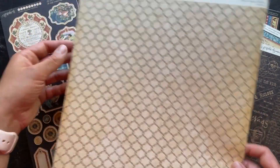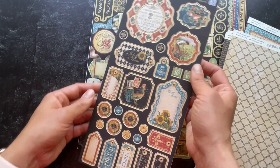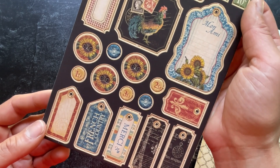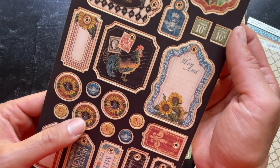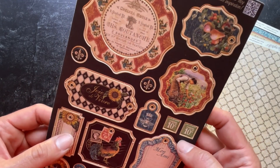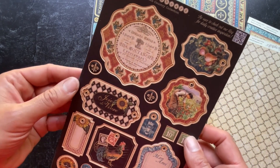So 12 just really beautiful papers. You're also going to get this chipboard set to add dimension to your projects with this Deluxe Collector's Edition set. Look at those little buttons with the sunflowers on them, little tags that have the whole die cut out — perfect for adding twine or ribbon — and this lovely frame around the top there.